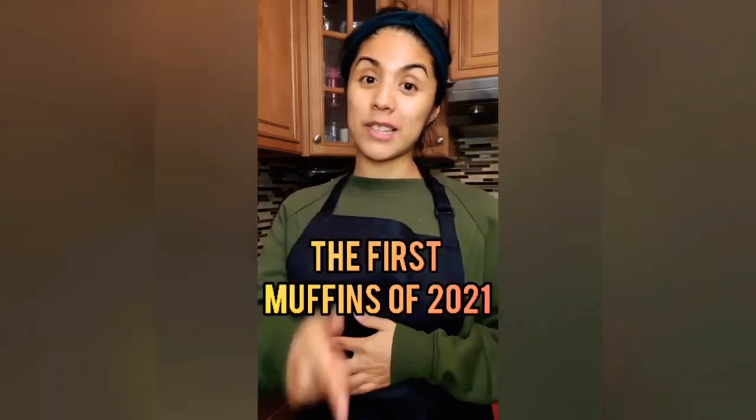It's your girl Liz at City Go Craze getting ready to make some muffins — the first muffins of 2021. Pumpkin is still in season, so we're gonna make some pumpkin muffins with an almond streusel on top. I'm gonna improvise using one of my recipes from Jen Segal's blog called Once Upon a Chef.